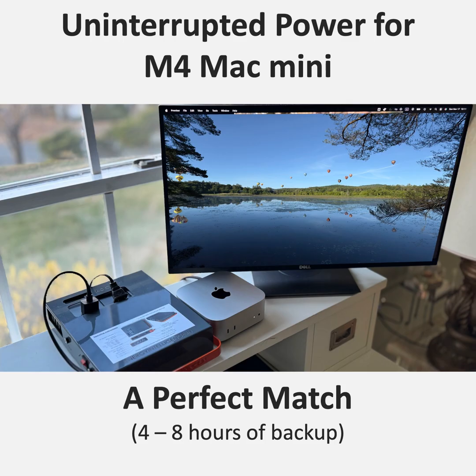It's not just about complete outages either. You've got to think about power surges, voltage fluctuations, even just those little flickers — all those things can cause problems for a sensitive machine like the Mac Mini.